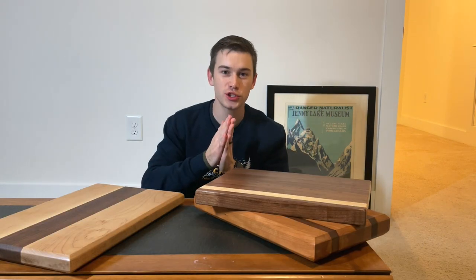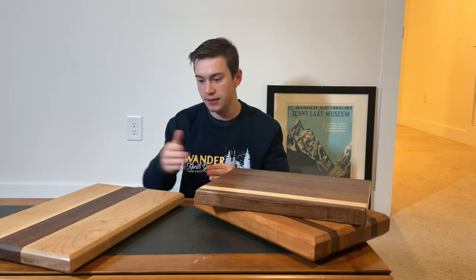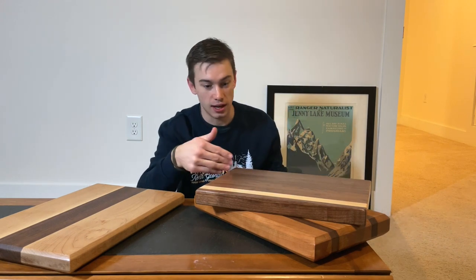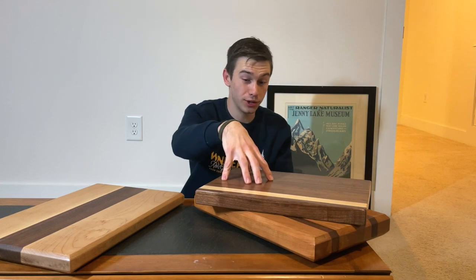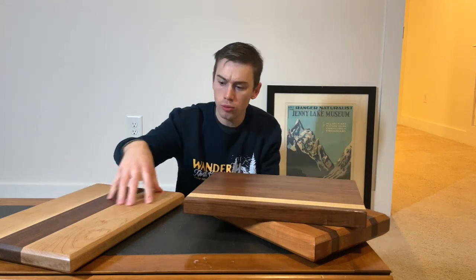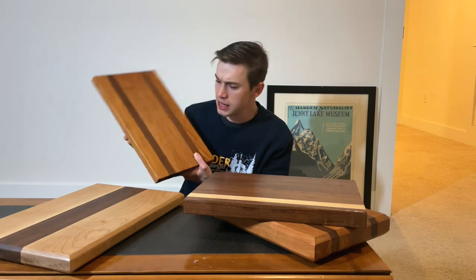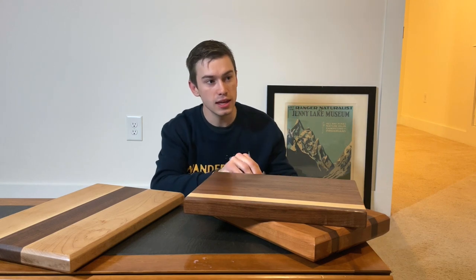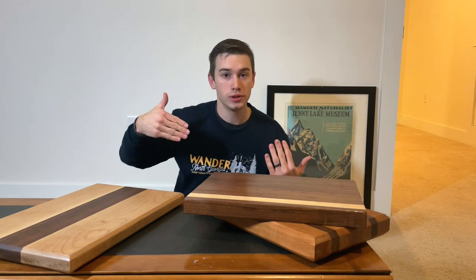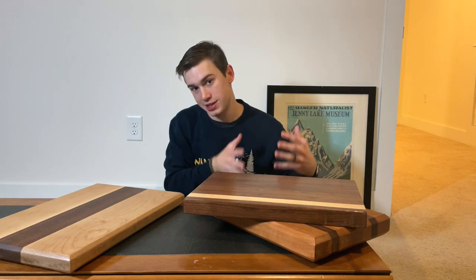I'm pretty sure it's like law that if you're a woodworker you have to have cutting boards when you go sell your stuff. I have some large cutting boards — probably twelve by eighteen inches. This one is mostly black walnut; I'll probably sell it for eighty-five to a hundred dollars. This cherry and black walnut one will be about the same. The more maple one will be about seventy-five dollars. I might change prices if things are flying off the shelf — sometimes I'll bump prices up because that market may be willing to spend more, and if it's a slower day I might put things on sale.